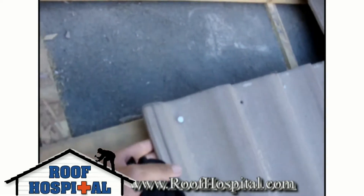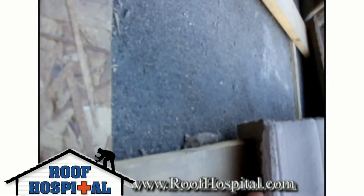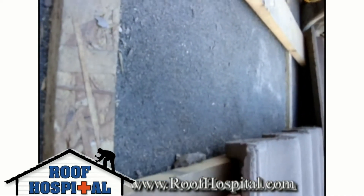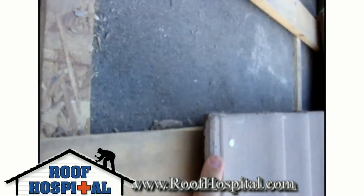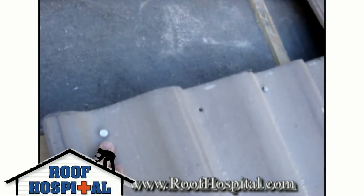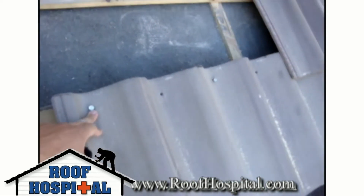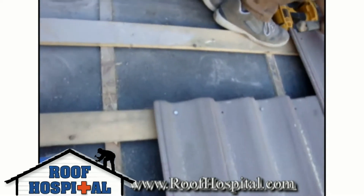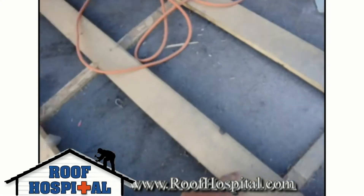The strapping here — you can see the tiles actually lock into place behind the strapping. That lug right here actually locks behind the strapping and holds it in place. Of course we have to nail the first two rows of tiles, but after the first two rows we don't have to nail every single tile — we just nail every second row. So that's the strapping.